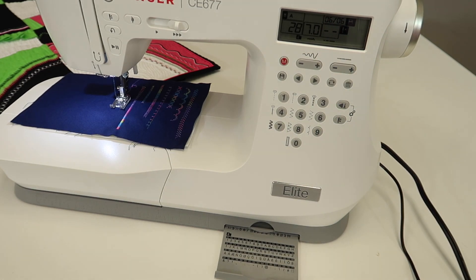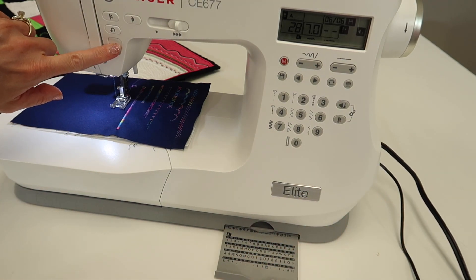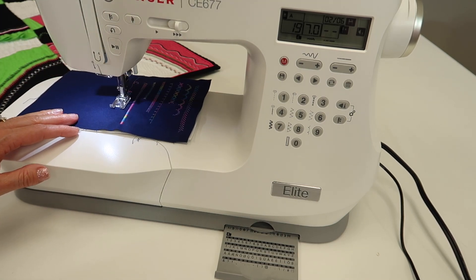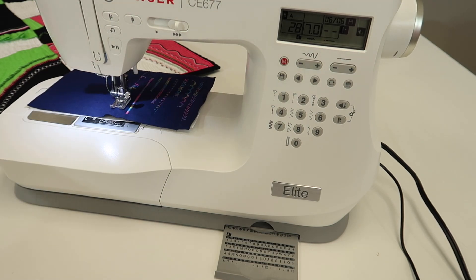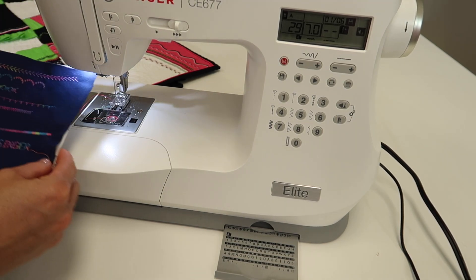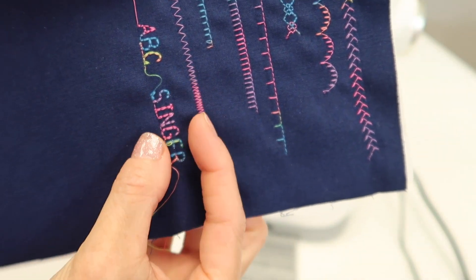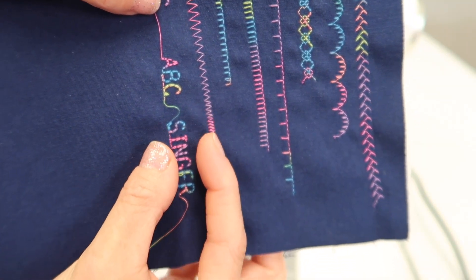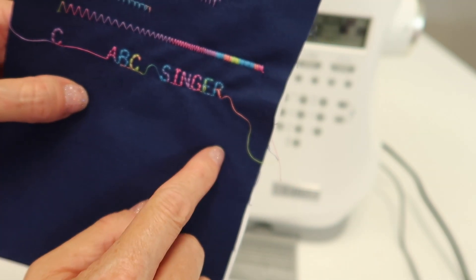I would always do a test before I started to stitch so I would not be surprised by an accidental extra letter being stitched in the wrong order. I like that it locks at the end. Do make sure that you're using a stabilizer underneath the fabric. The height of the letters is actually the width of your presser foot, so keep in mind that is how tall your letters will be, but it's really fun to be able to personalize something.